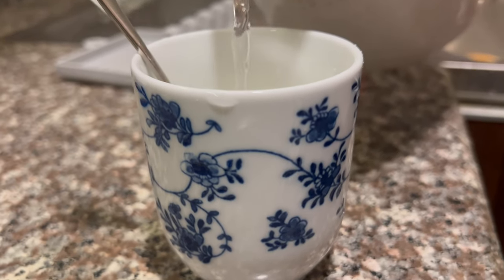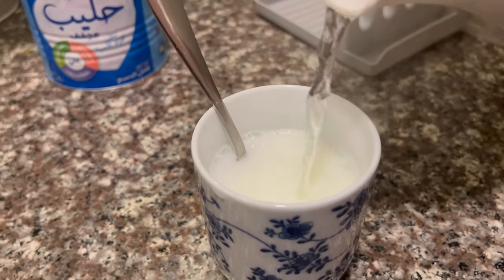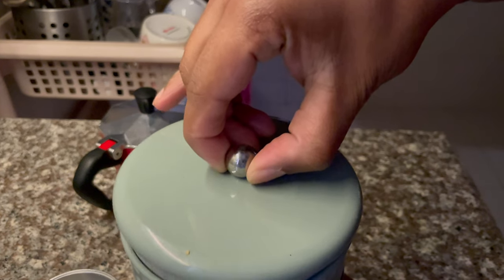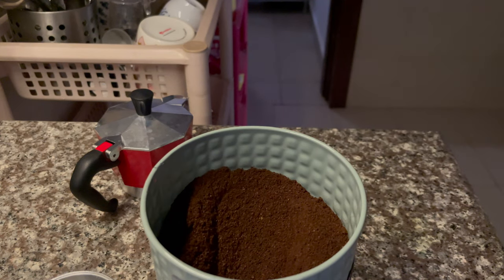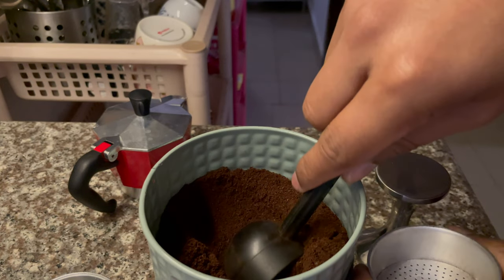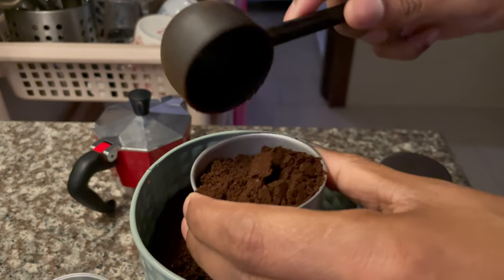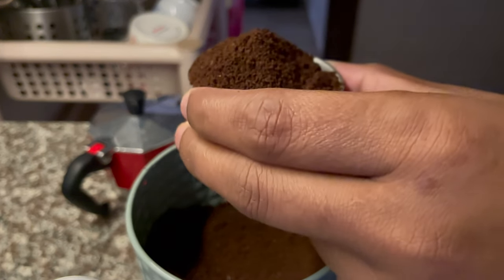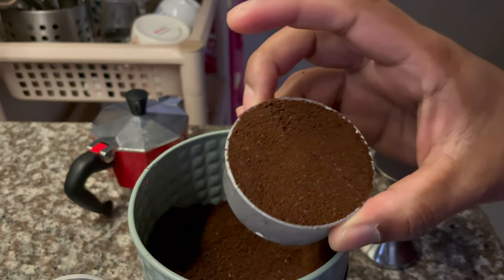We are tired from arranging the kitchen and we have a little bit of coffee, so let's drink some coffee. Coffee is one of my most favorite drinks and it is the first drink that I have in the morning. And the way I have coffee has changed so much over the years. Initially, I used to have those instant coffees like Nescafe and Maxwell with milk and sugar.